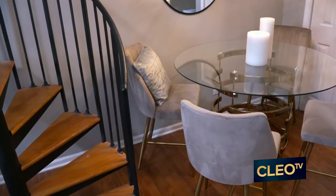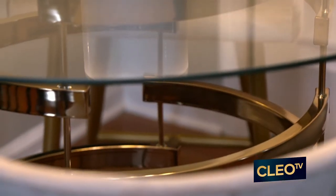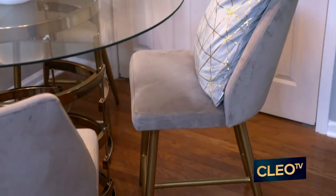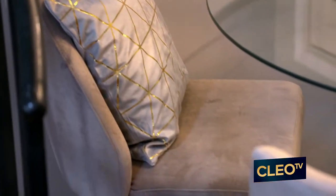Let me tell you guys about this dining space. I wanted to get a round table because the space is not that large. I love the gold and the design of that base — it's very eclectic, it's very Kim. I found these wonderful chairs online thrifting. The base is gold, just like the base of the table. I love them, and I think Kim's going to love them too.